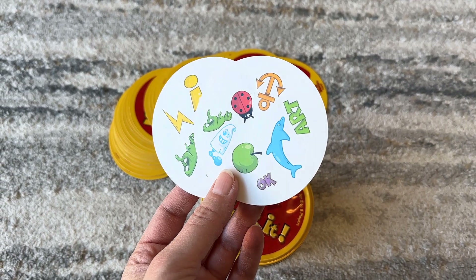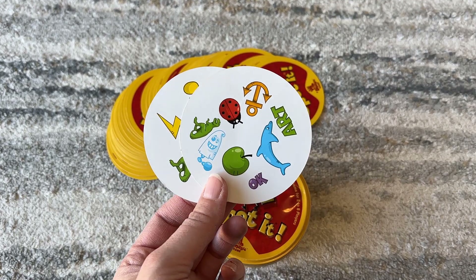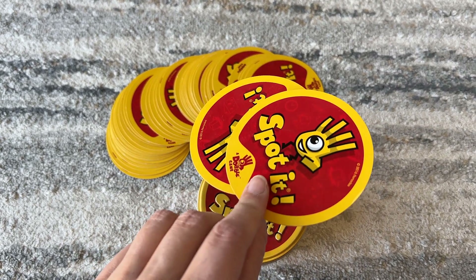There are a few different variations of how you can play Spot It, and there'll be a little direction card with it in the tin that shows you the different ways that you can play this.